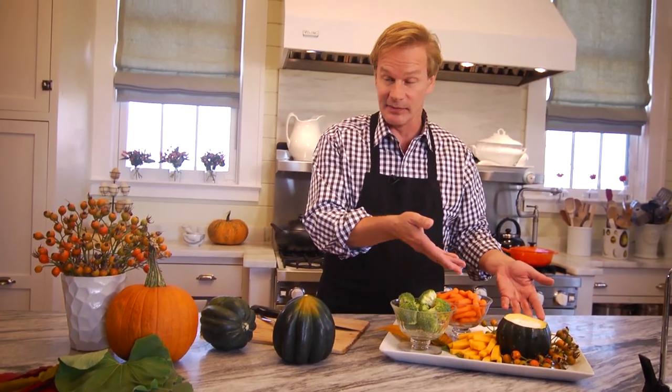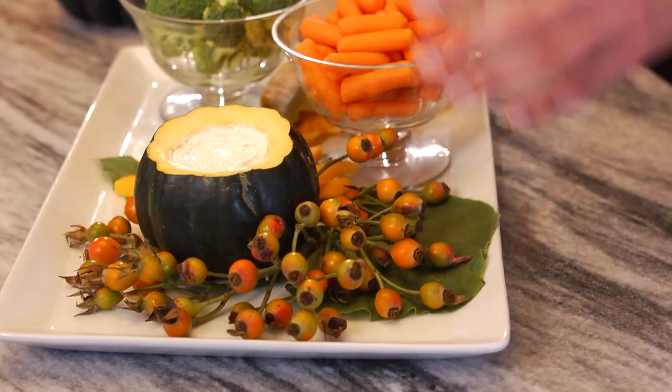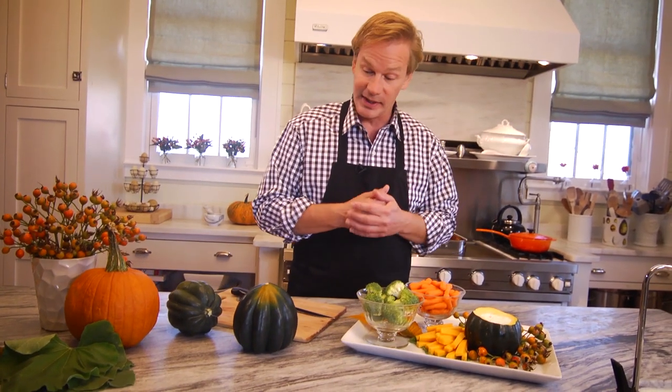On this tray, I've used some leaves. I gathered some leaves from the garden, picked up some leaves out of the yard, and decorated the tray. Used those as a base, added some rose hips, some cheese, and then two dishes of some vegetables to go along with the dip.